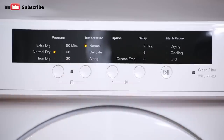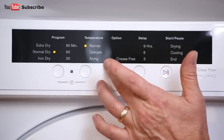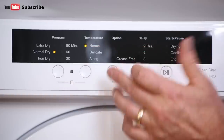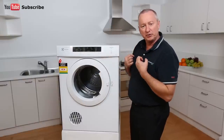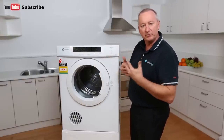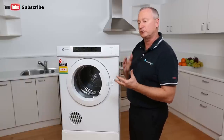We have a manual timer — 30, 60, or 90 minutes — if you want to do a manual timed cycle and override the sensor. We also have a selection of normal dry, delicates, and air drying. So if you've dried the clothes outside and they've gone a bit brittle, you can put them in here and fluff them up through the air drying. There's no heat used — it's just a tumble action with air passing through the clothes.